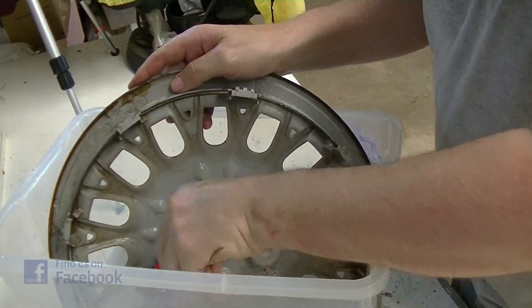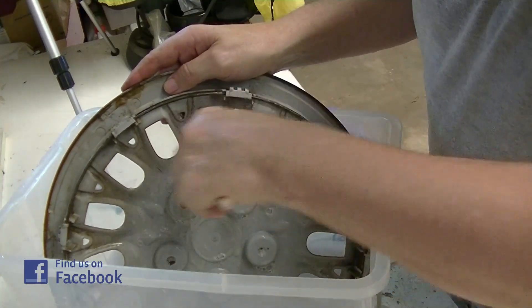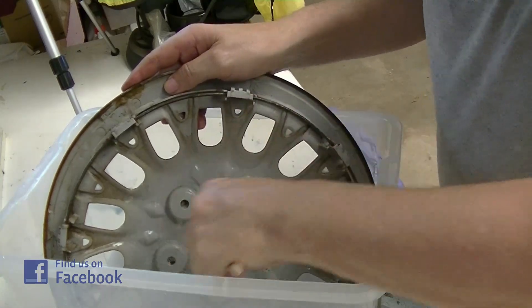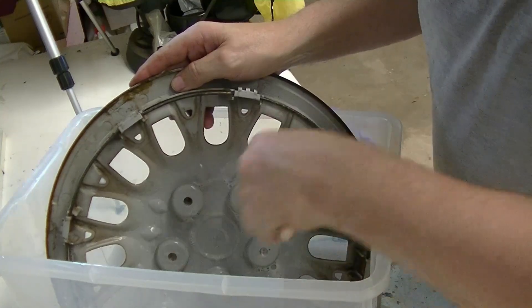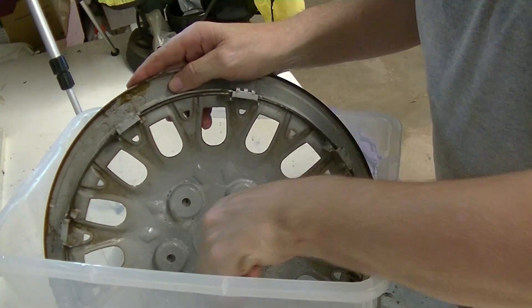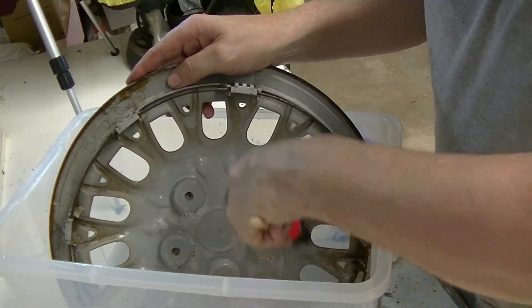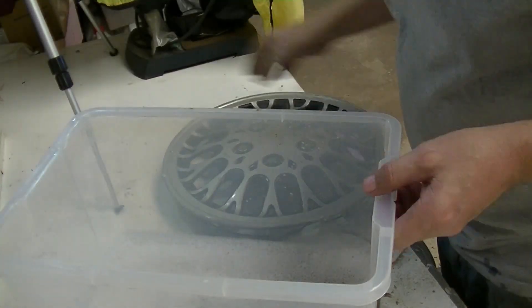Everything on this car is being done with a little bit of a spend-less budget, shall we say, as I've said previously. Everything revolves around the book sales that we get, and the percentage of the profits that we make on the books goes towards getting something done on the Colt. So we're back — we'll put this out of the way.